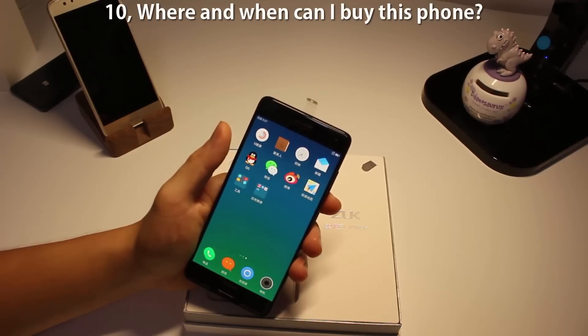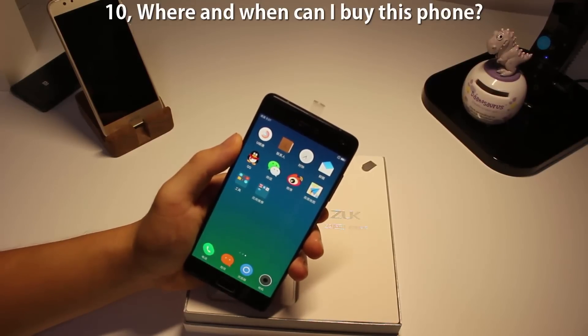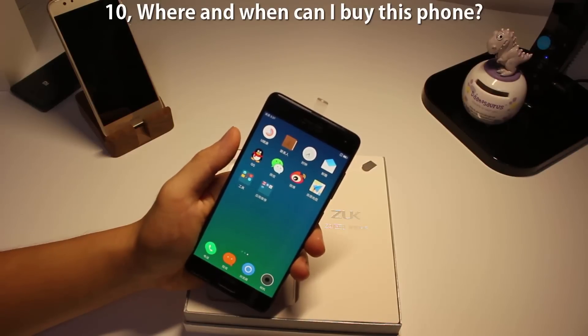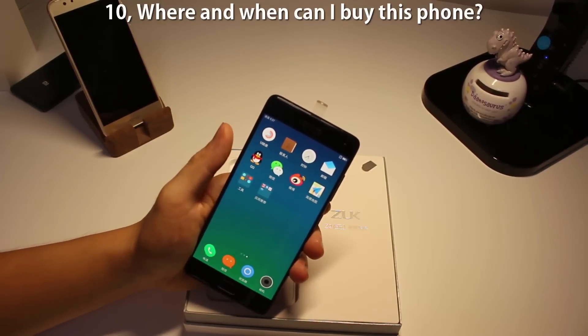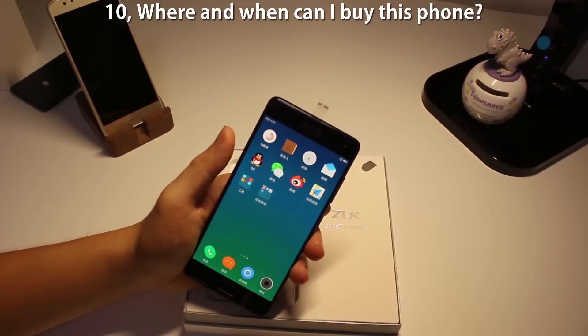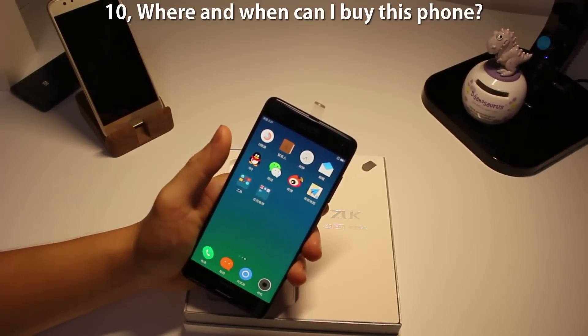Number ten: when and where can I buy this phone? I know there's going to be an international version, but I don't know the exact date. They normally don't put this kind of information on the Chinese website. If you need my help importing one from China, let me know via email. That was pretty much it — thanks for watching, more videos are on the way.